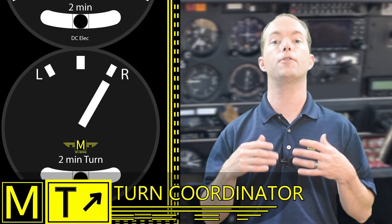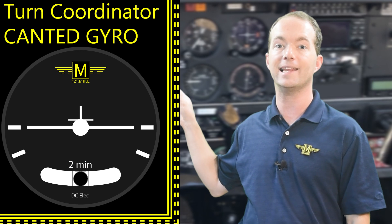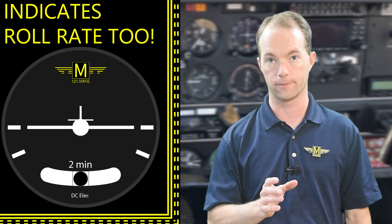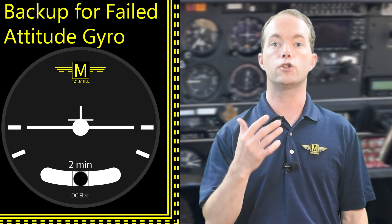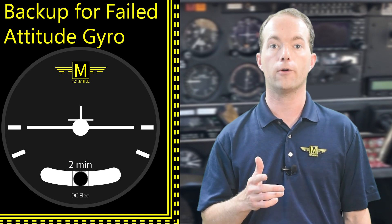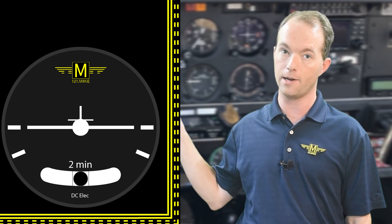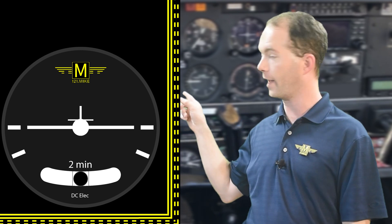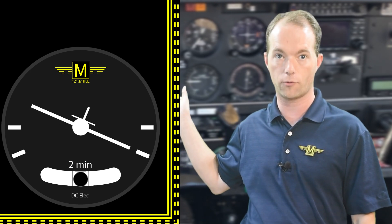This instrument can be used to determine your relative bank, and should your attitude indicator fail, your turn coordinator is electrically driven and will provide a nice backup in case your vacuum system fails. A turn coordinator has a little plane symbol instead of the needle, and there are horizontal marks that align with the wings to tell when you're not turning. There are also marks to align your wings with to indicate when you're at a standard rate turn.